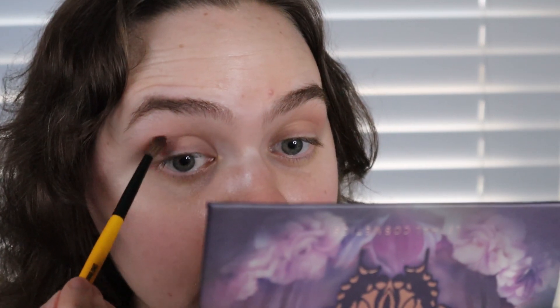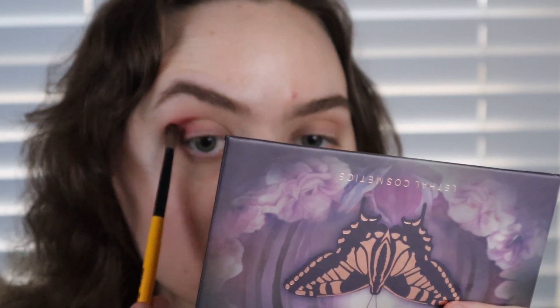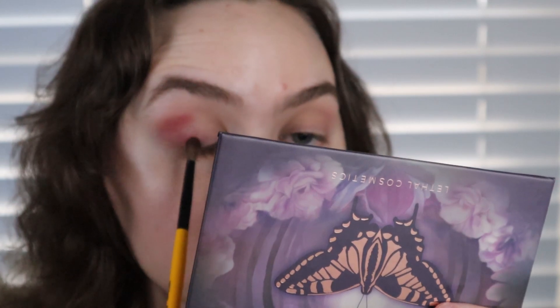I'm going into the shade Sway to start deepening up the outer corner. I was talking about my ring light — I'm figuring it out. I have my window open on my right so the lighting is different; I'm sorry if it doesn't look good. I want to incorporate more natural lighting, so we're trying something a little different for our first video back in a long time.